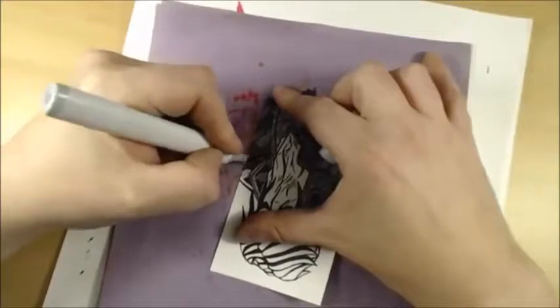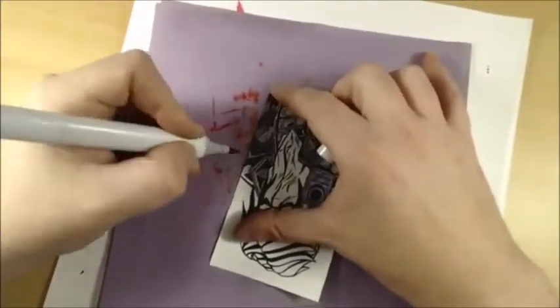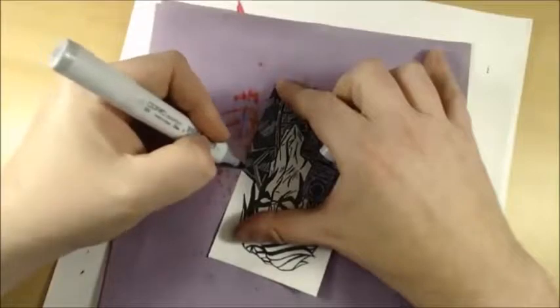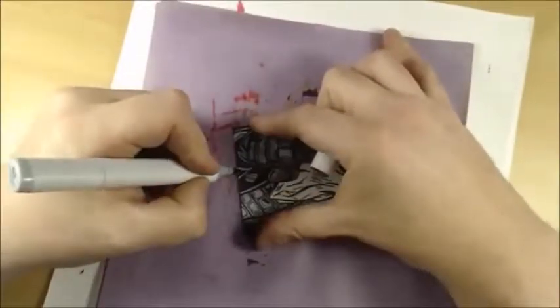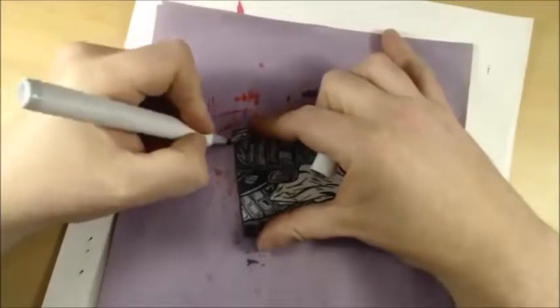Whenever you're using Copics, cross-inking — be careful not to go forward with it because you'll tear your brush up. Use the nibs a little bit differently and pull back on them. Rotate your brush as you go along and it'll help save the tips — save a lot of wear and tear on them.